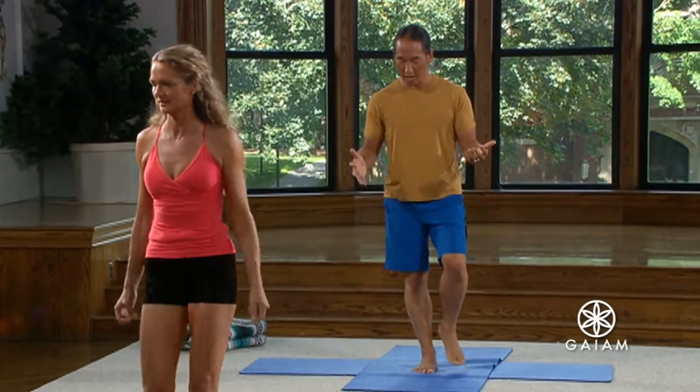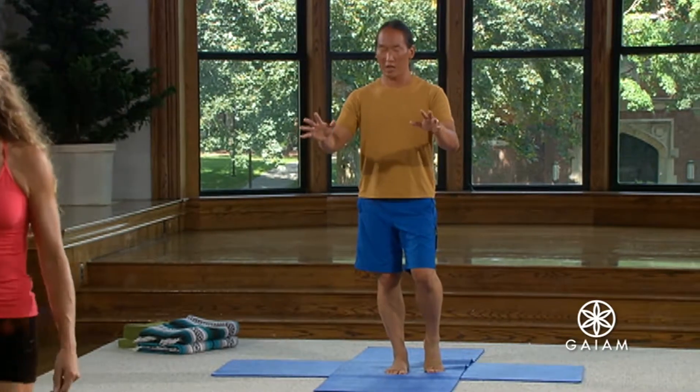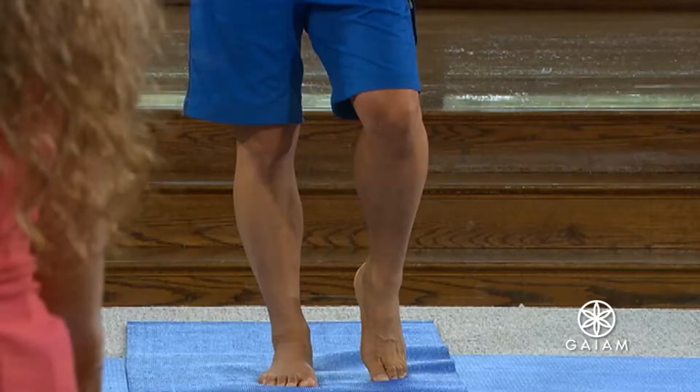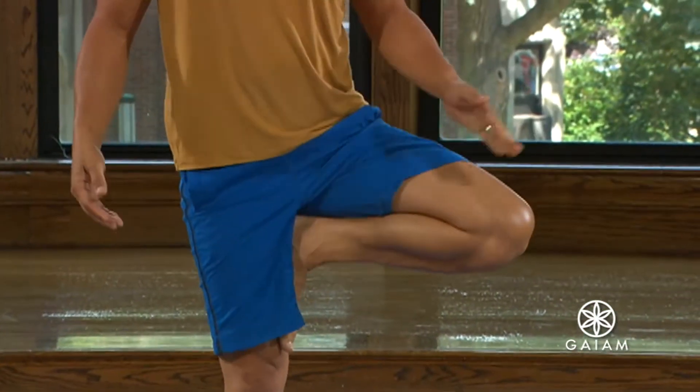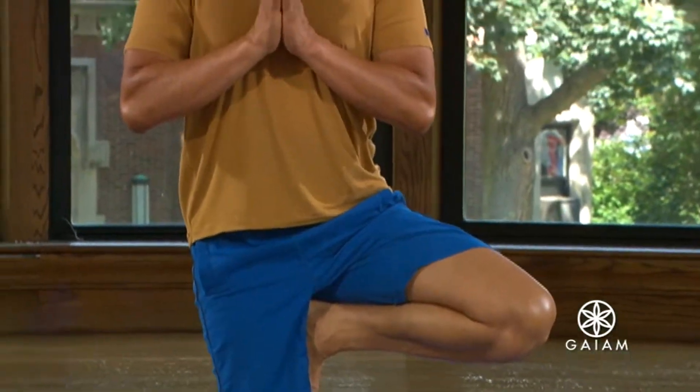Come back to both feet. Pick up that left foot. And again, just testing. If you feel like, whoa, this is enough — just beginning to lift that foot off the ground — that's great, because the more you practice something, the better you'll get at it. And you'll lift that leg up.